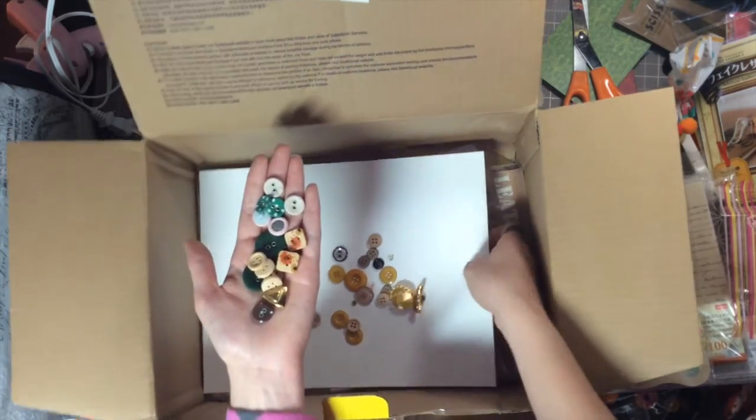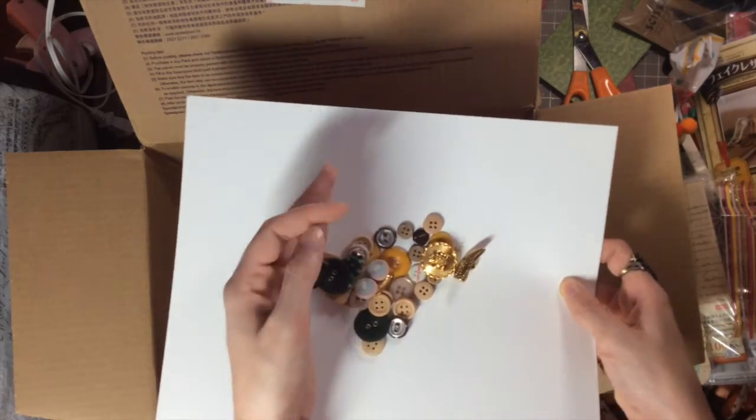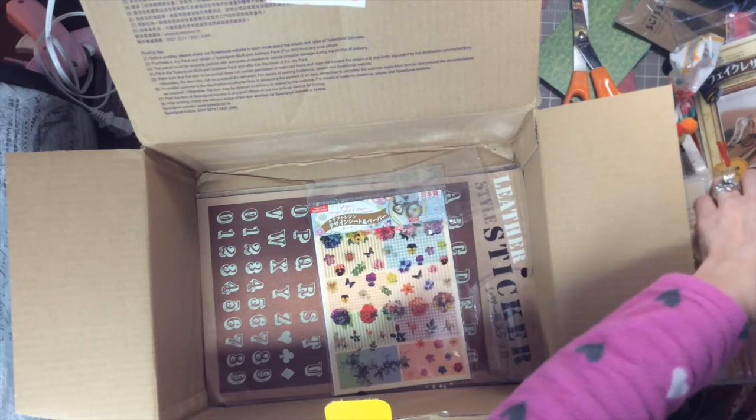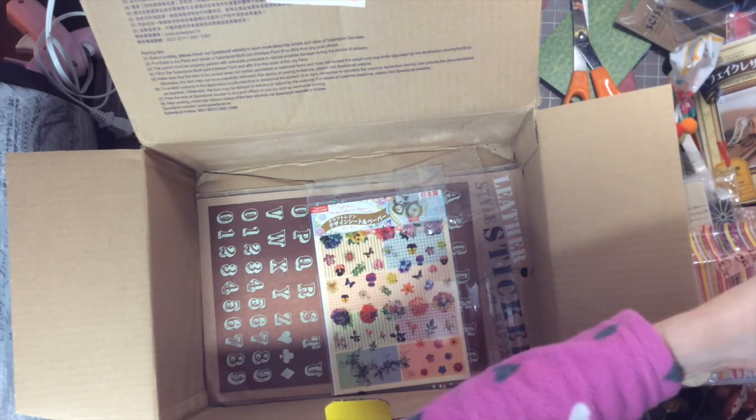Thank you and there's more in there — thank you so very much for all the buttons! Let's put this somewhere safe and away from kitty.